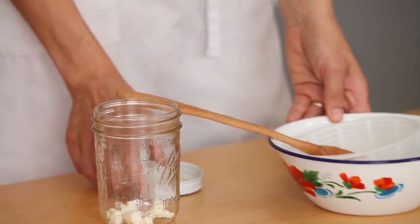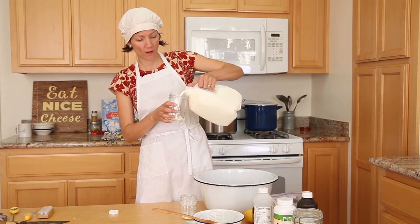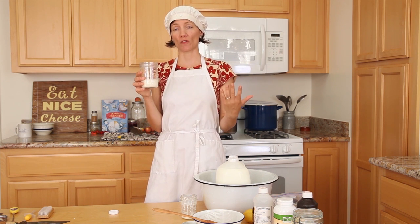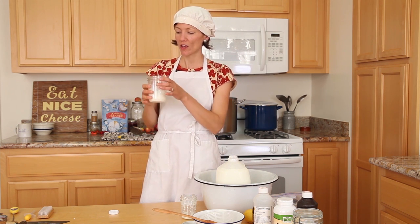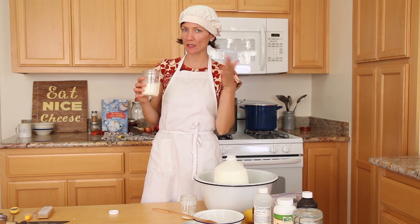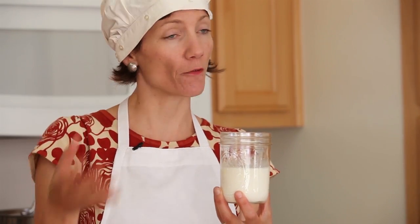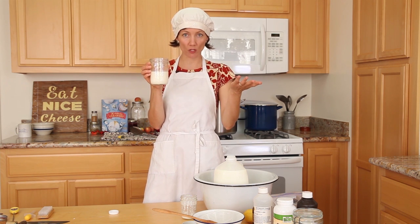I'm going to plop the grains — about a tablespoon's worth — into my clean jar, then cover them with my room-temperature milk. I make small batches of kefir, just the amount I consume on my own, so I'm making about a cup's worth. As for an exact recipe, the grain-to-milk ratio is very flexible: the more grains you have, the more quickly the milk ferments. The fewer grains, the longer you leave the jar at room temperature. So: about a tablespoon of kefir grains covered with a cup of 72°F milk.